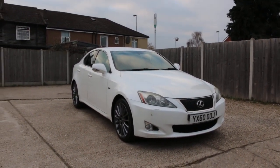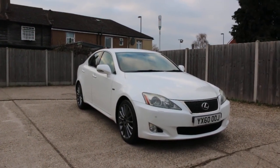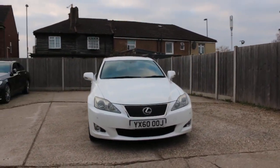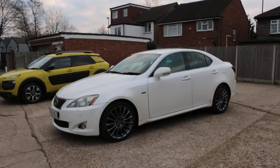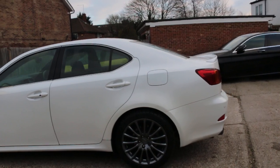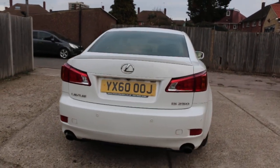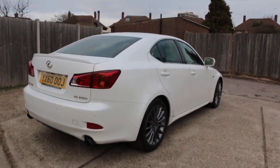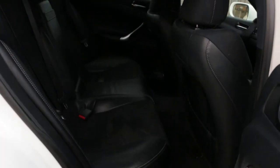Now available at McCarty Cars Lexus. F-Sport, 60 plate, has parking sensors on the front and rear, and a reversing camera.